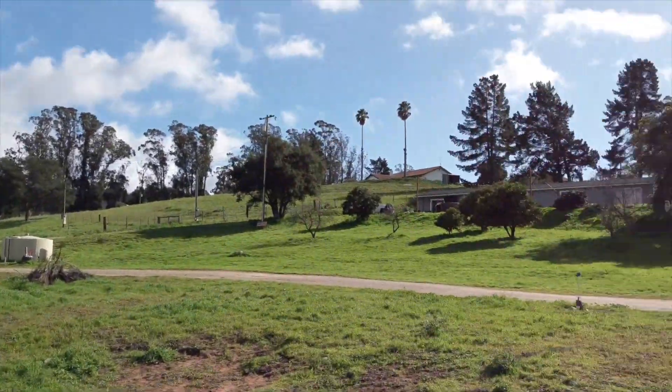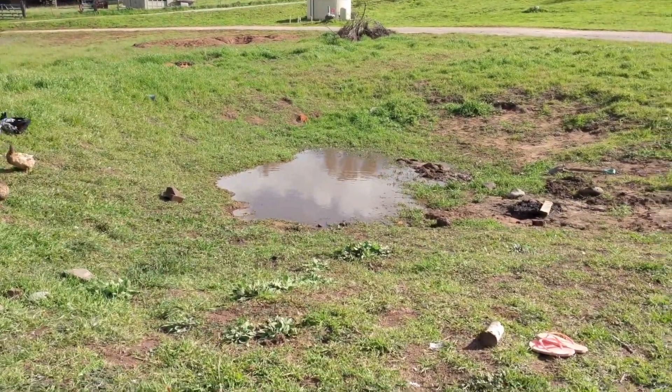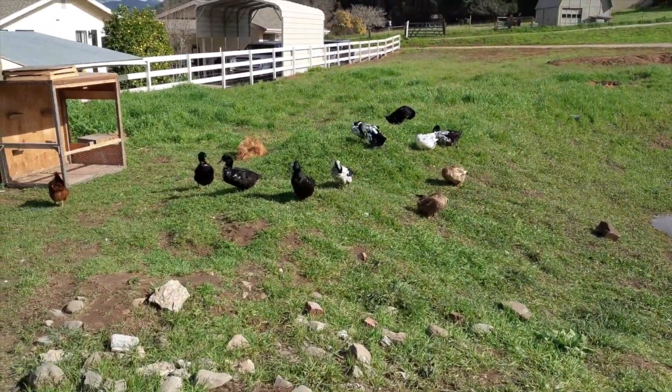We got sunny days again. I think the rain's done for a while. The water's staying, so the ground must be saturated. The ducks are loving that.